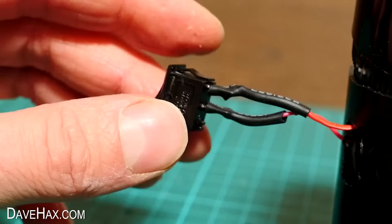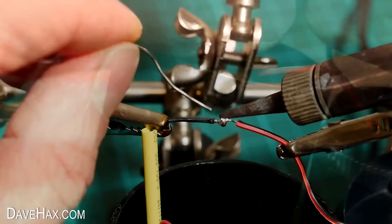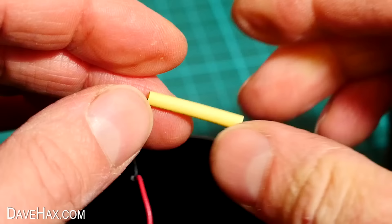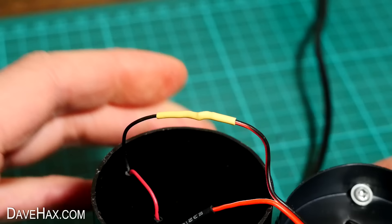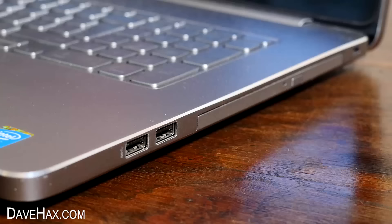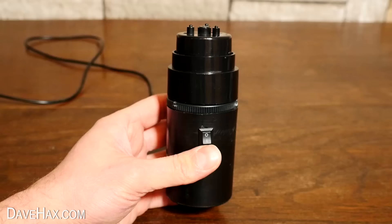If you didn't want to use solder, you could just cut the wires to remove the components from the fan, then refit them using connectors. I can now fit the motor back in, plug in the USB, and make sure it's working.